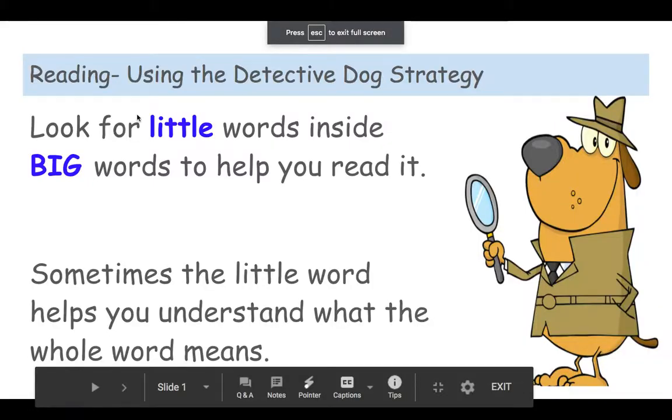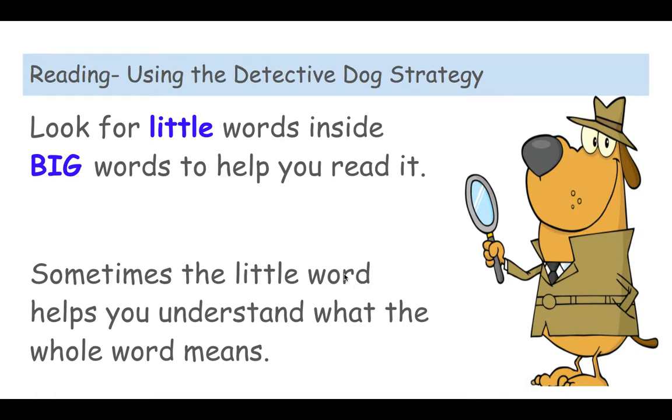Hello readers, welcome back! Detective Dog is here to read with us. Like any good detective, he's always looking for little things — he uses his magnifying glass and looks in big words to try to find little words inside. It says here: look for little words inside big words to help you read it. Sometimes we find little words and it helps us understand the meaning; sometimes it just helps us read it. Let's go into Raz-Kids and practice using the Detective Dog strategy.